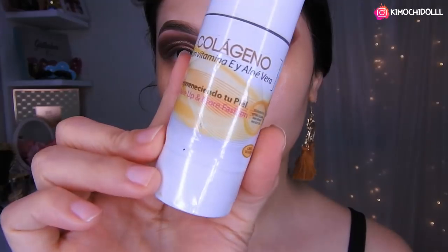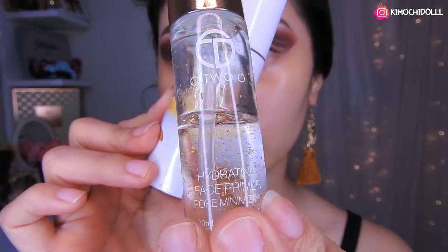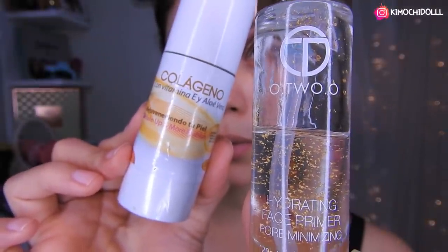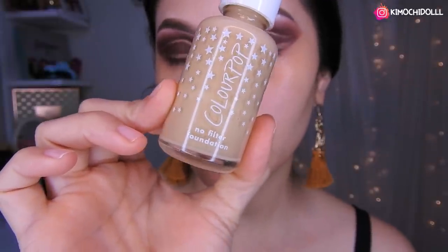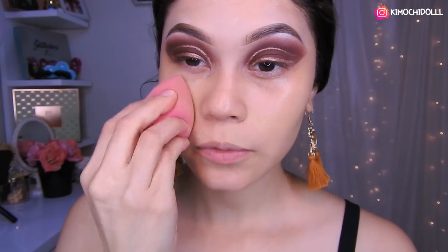Me he hidratado el rostro con este de colágeno y usé el primer de Otsuo. Voy a estar utilizando la base de color Pop en color medio, el número 96. Con una esponjita nomás lo difuminamos toda la base.